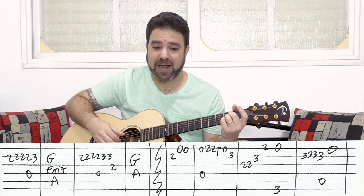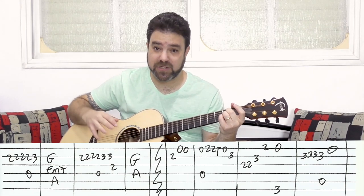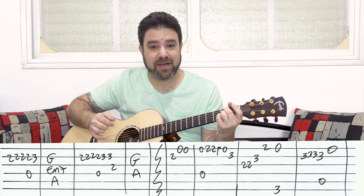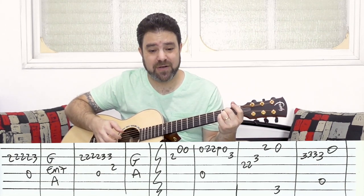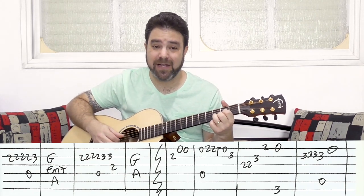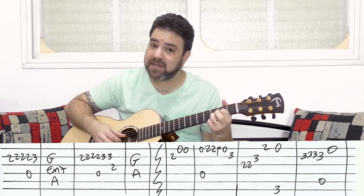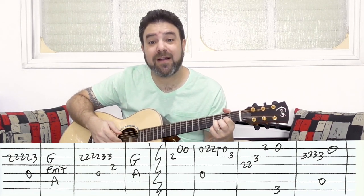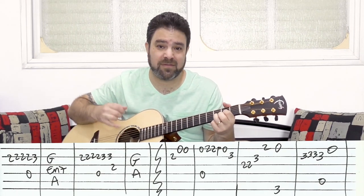Now you have the chorus. You're on A, and you play strings 2, 1, 1 — just inside the A chord. Then you have D with 0-2, 2 pull-off to 0, and 3 on the second string. So it's: strings 2-1-1 on A, then D with 0-2, 2 pull-off to 0, and 3 on the second.